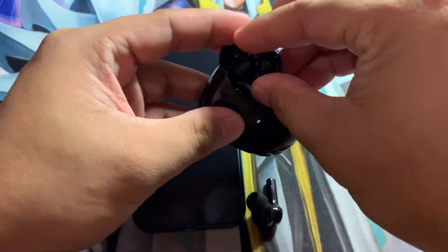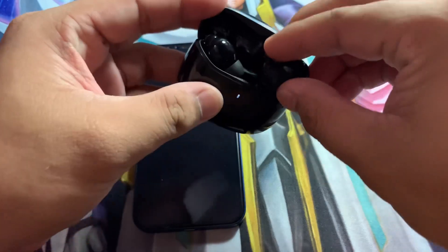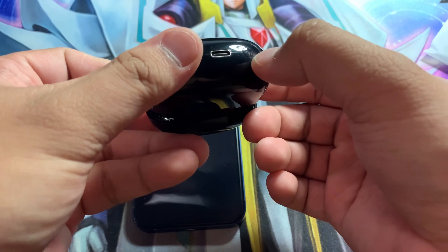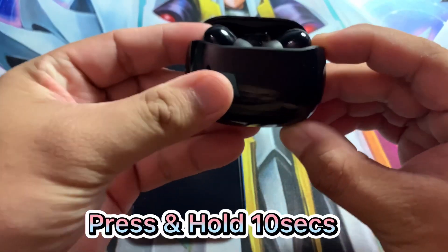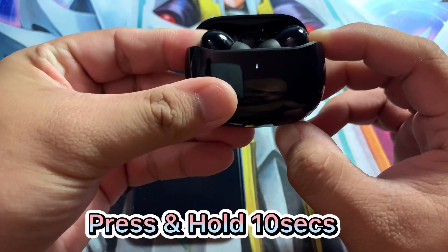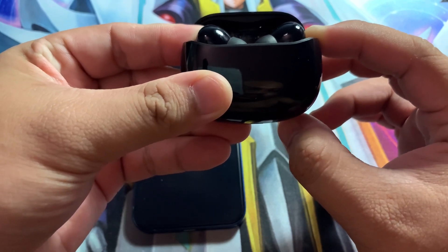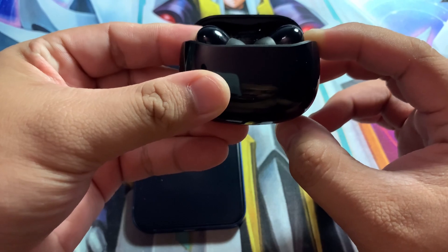In case there's a problem with pairing, just put the earbuds back in the charging case and leave the case open. Then press and hold the button on the lower part of the case for about 10 seconds until the light turns red. It will flash 3 times, meaning the reset was successful, and you can connect normally again.